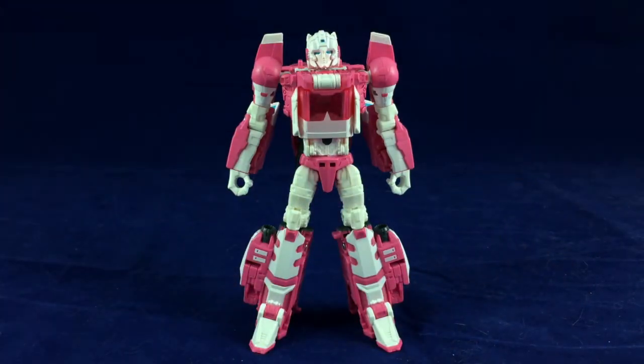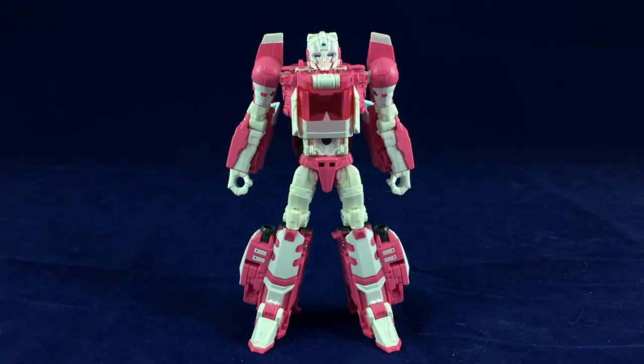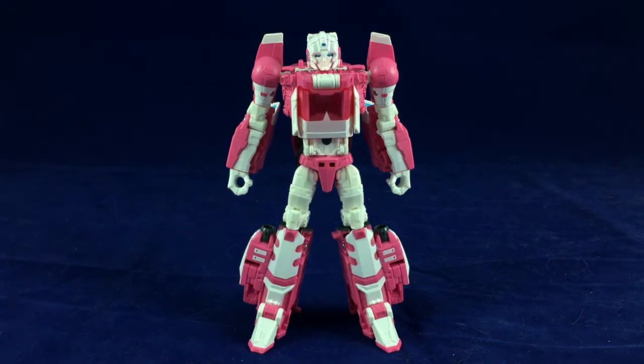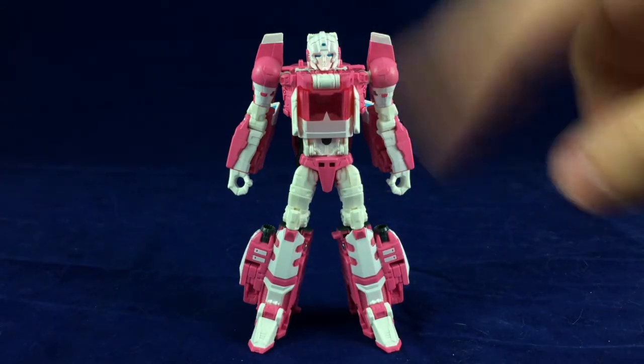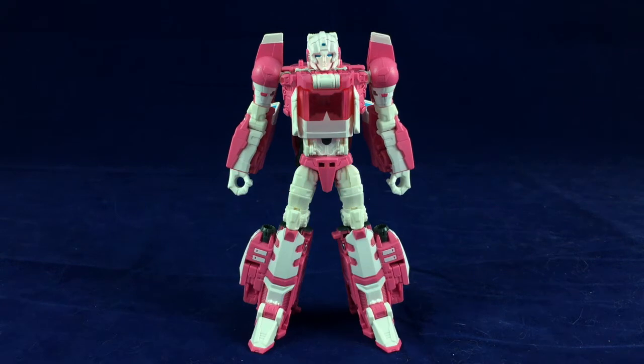And there we have Titans Return RC in her robot mode. Again it's Blur slash Brainstorm, but this actually works really really well. I am just really disappointed in how Hasbro's product photographers managed to take a figure that looks pretty darn good and make it look very lumpy and unappealing. But in hand and in videos and even on camera right now, this actually looks pretty darn good. It's not traditional RC, but it still reads as RC with all the white and pink and the nice color distributions. They even kind of fake her little back pods there. This works really well as RC.